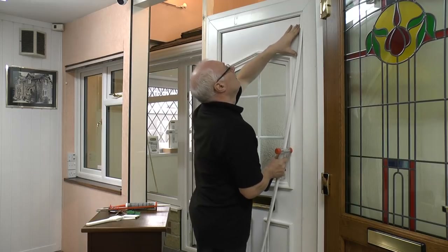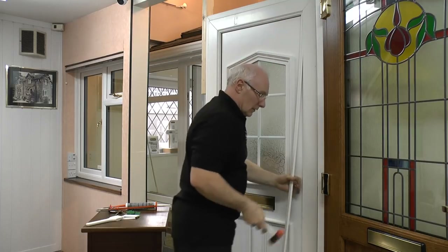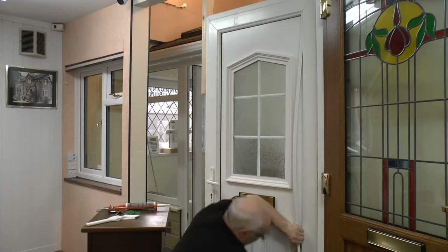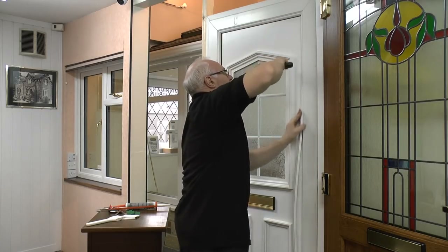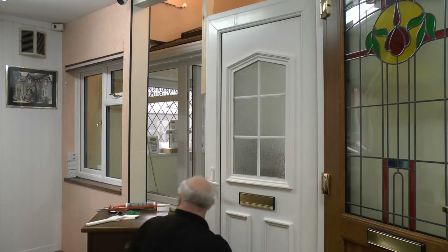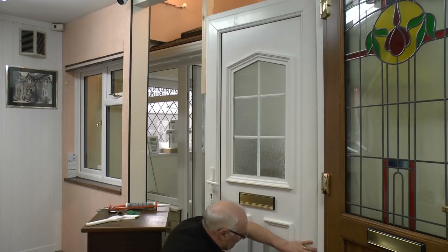And now for the right-hand side. Some people sometimes say it works a little bit better if you use a little bit of silicone spray, which I don't think is a bad idea. There goes one of the packers — just to catch me out. And that's the panel fitted. Perfect.